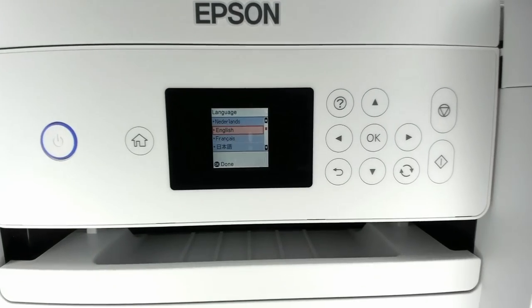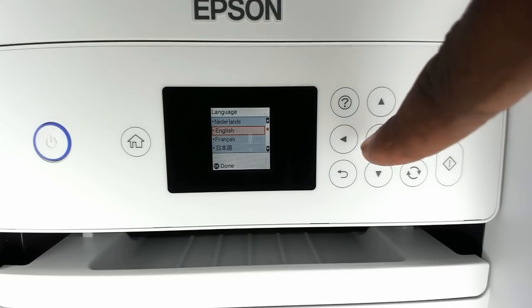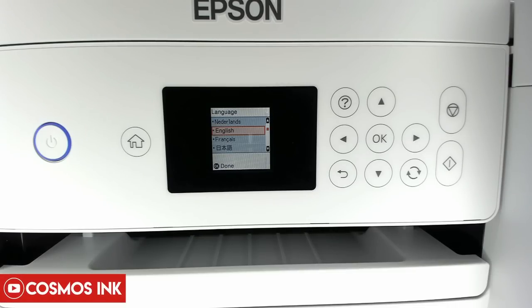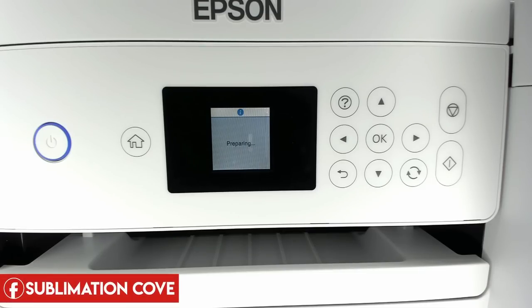The printer will turn on and we'll go through the prompts. Select your language — for me that's English — press OK, and it'll start preparing. This process can take a few seconds to a few minutes. If it's going to take longer, the screen will tell you approximately how many minutes it will take.